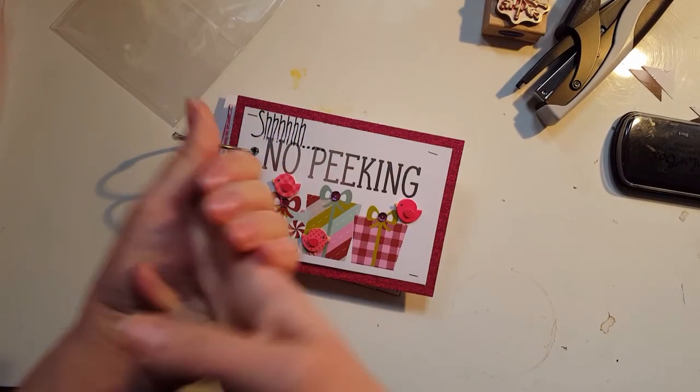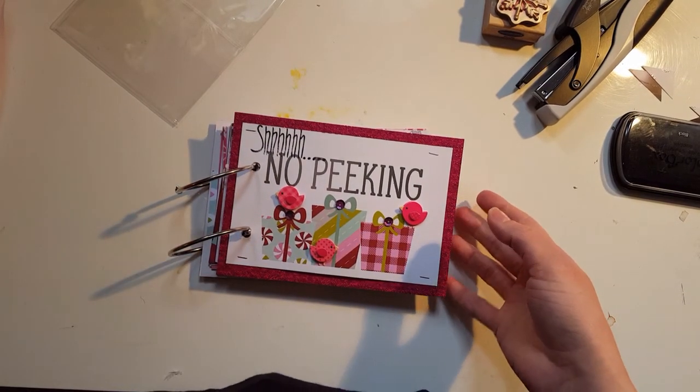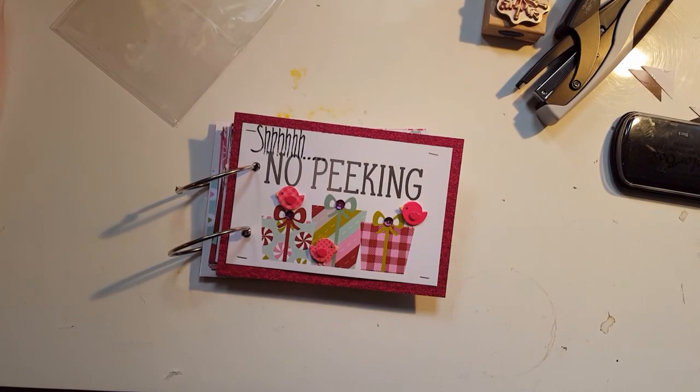Hello friends! Happy Sunday. I wanted to show you what I worked on last night, which is my December Daily.